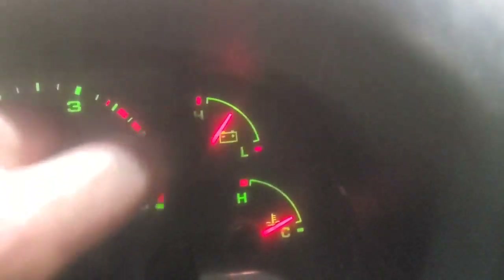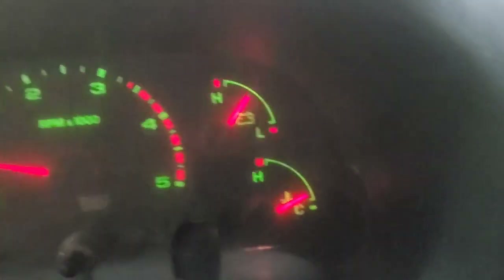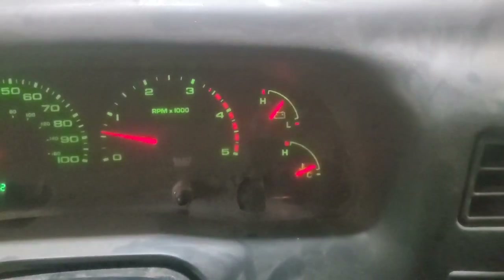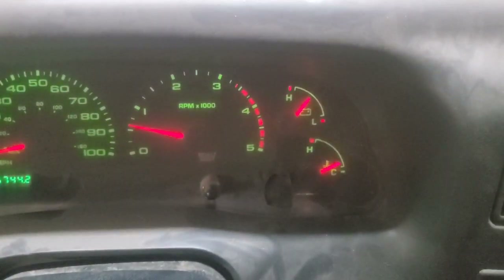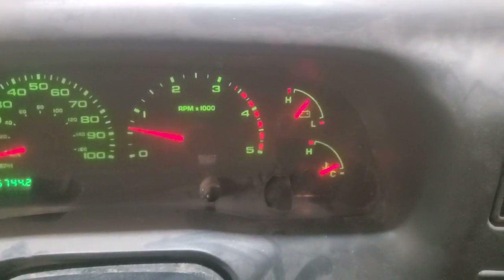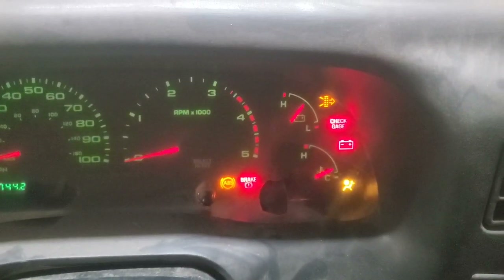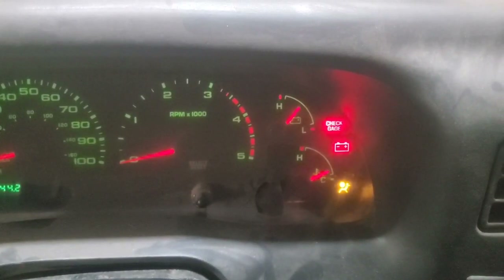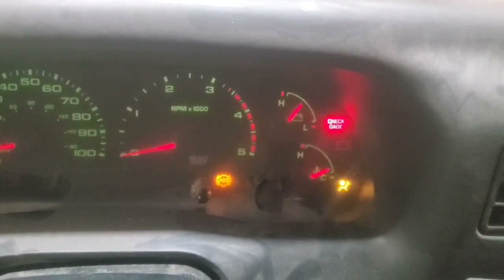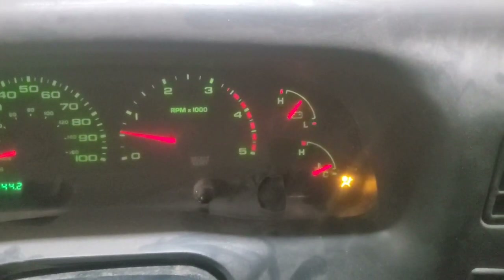It'd be better if they had some hash marks or numbers on that gauge. Anyway, we've got our battery light on. We'll go ahead and shut this off and watch it operate — when you turn off the key the battery light stays on while the other warning lights go out, and then when you fire it back up it goes out immediately. So that's working.